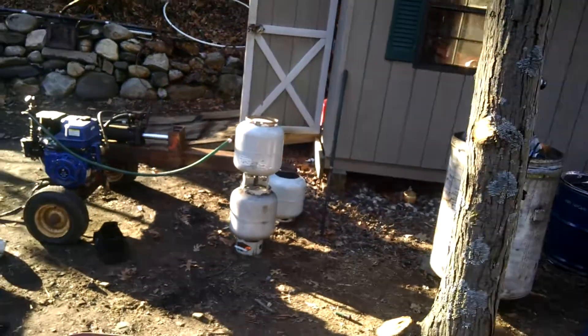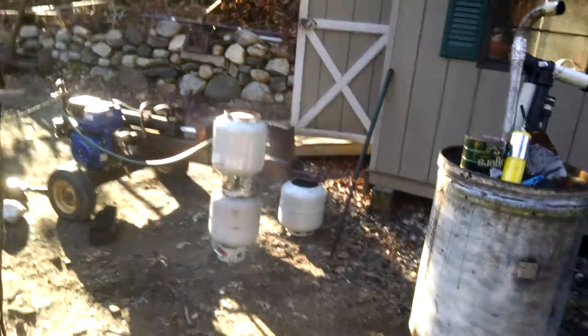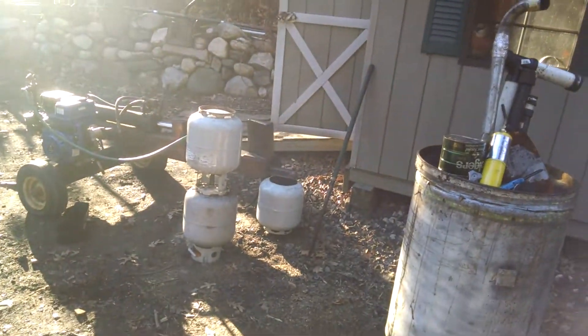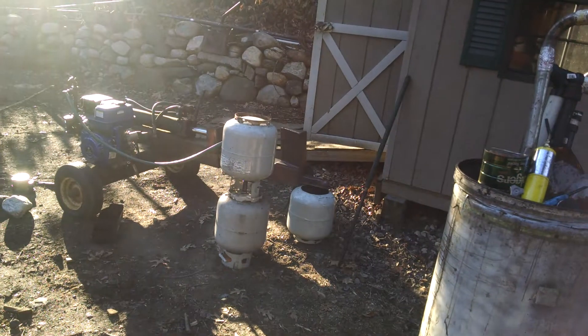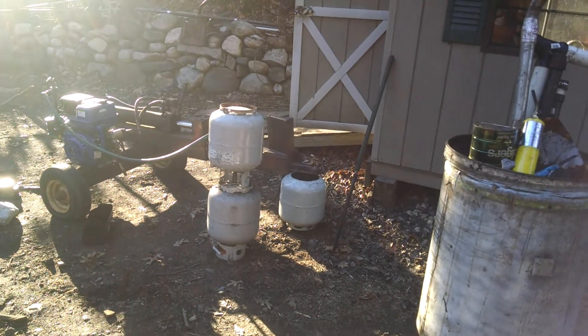If you look at the bottom of the propane tank on the bottom, you'll see the red glow. That's where the air is getting sucked into the tank from the engine, which is burning up the charcoal and gasifying it.